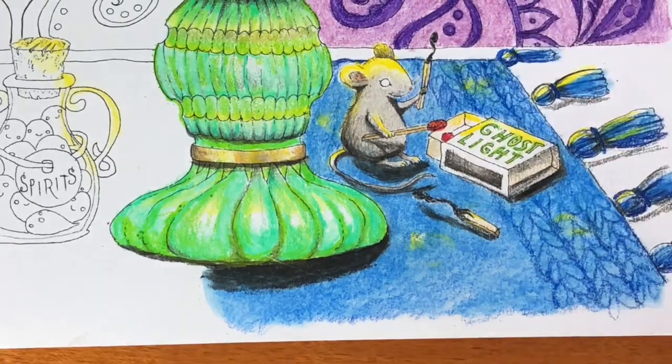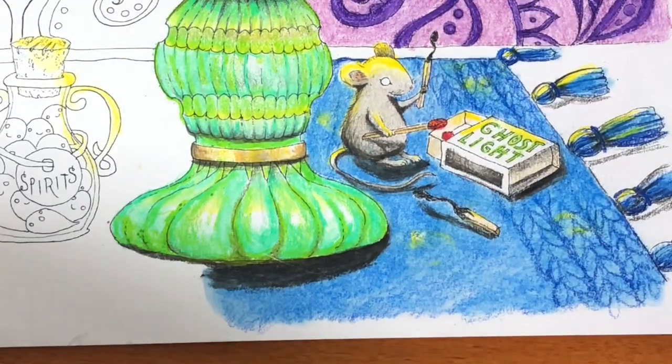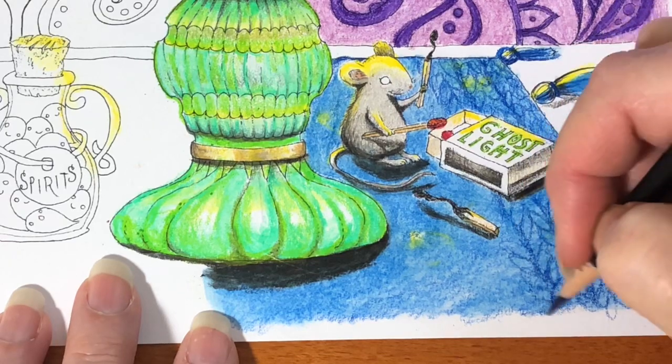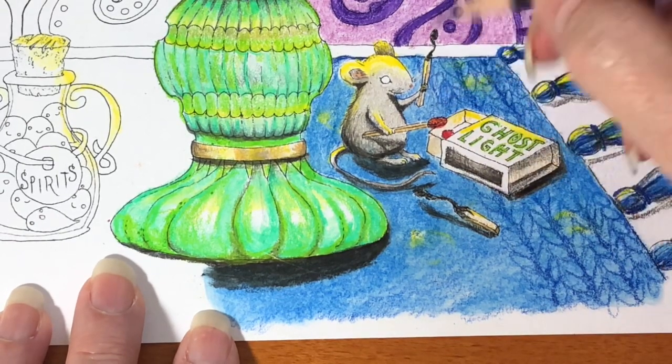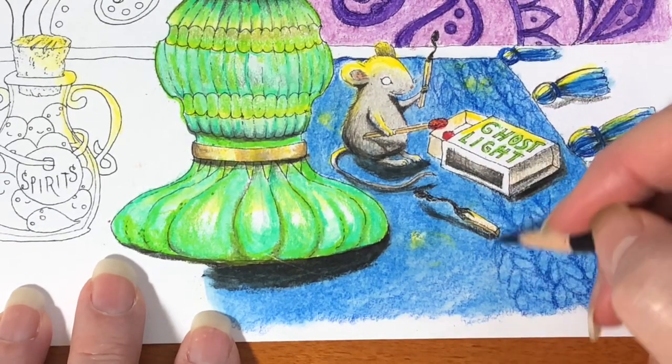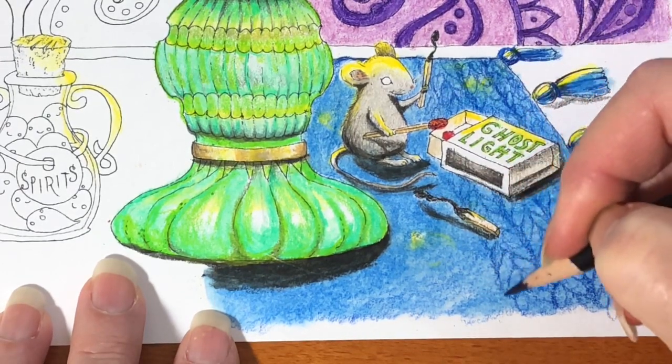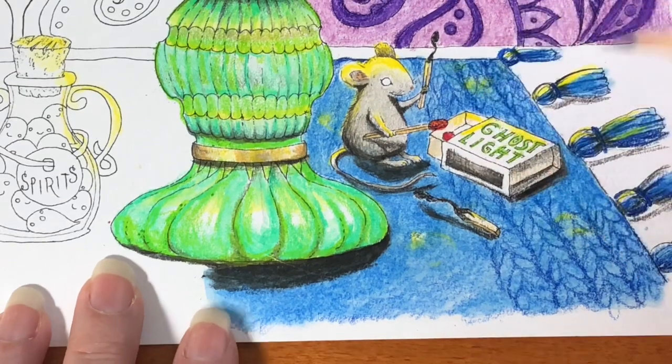I also colored in the tassels on the right — nothing fancy at all. That was my sharpener — my electric antique Panasonic Point-o-matic. I'll also put that link underneath. They're hard to find; I usually find them on eBay. Expensive, but totally worth it.